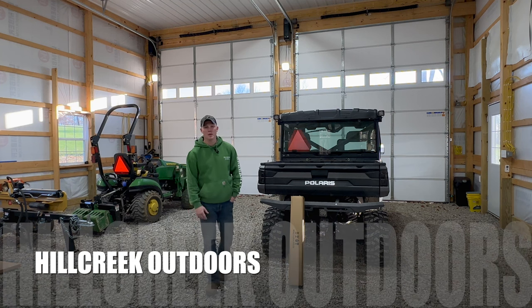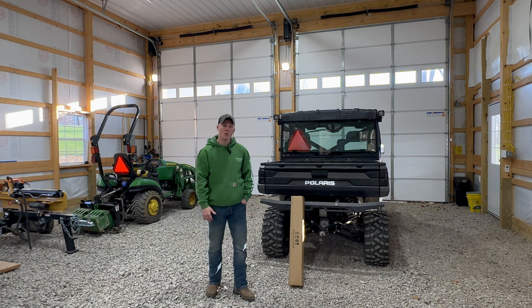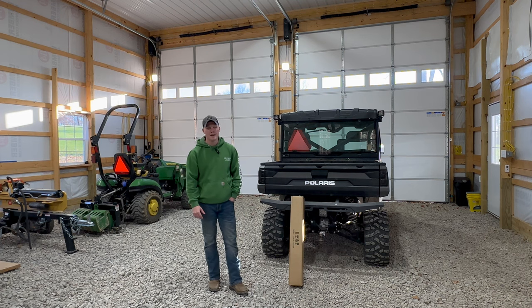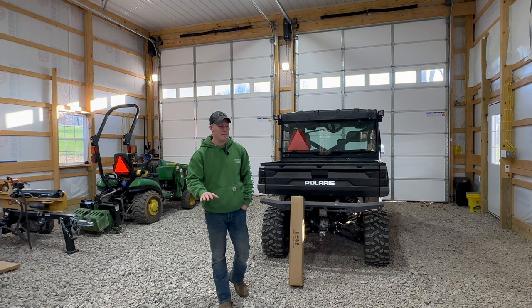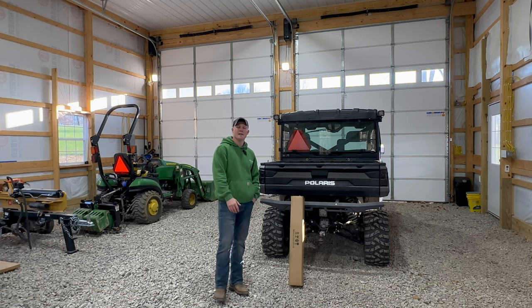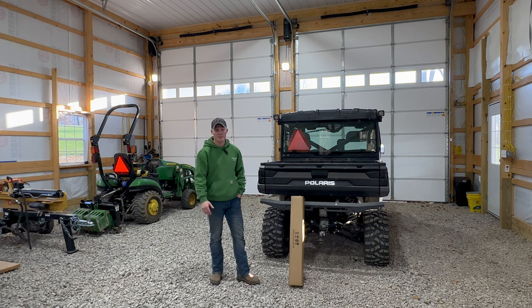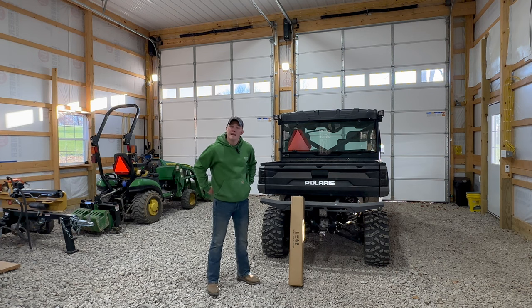Welcome back to the channel, Hill Creek Outdoors. It's another beautiful day here in Ohio — a little cool, so we're going to be doing this inside the pole barn today. It is really windy outside even though it's sunny and nice out, so I figured it'd be nice to come in here in more of a controlled setting so you can actually hear me without wind noise.